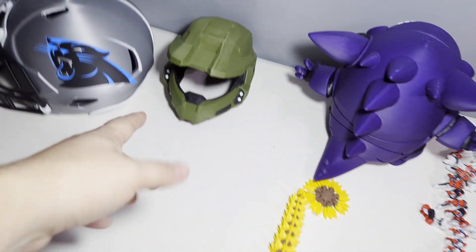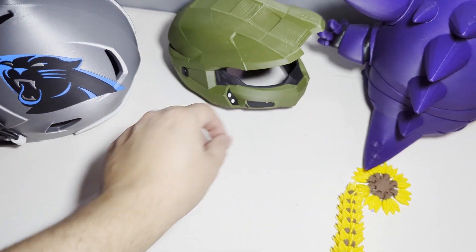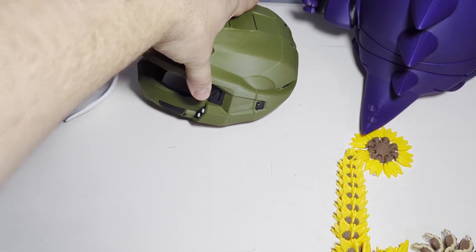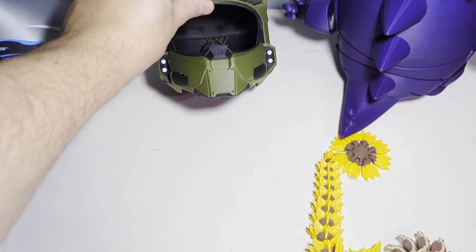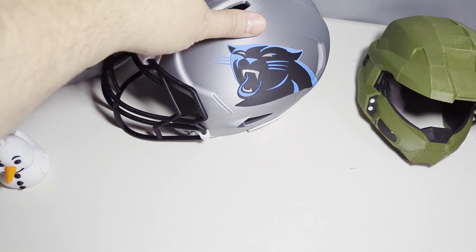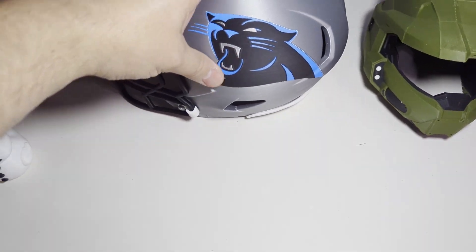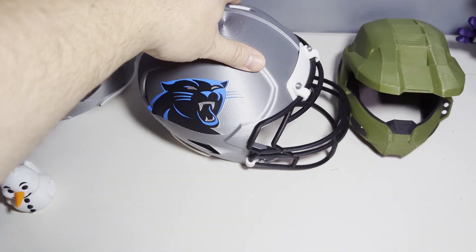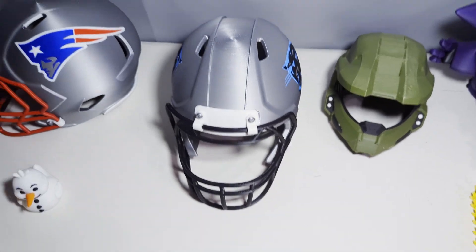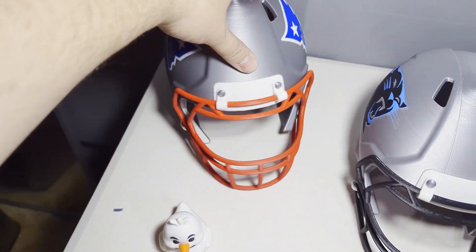I was also able to do a small Master Chief helmet using Petchy support — it came off nice and clean, everything looks good. Even something with a little bit more detail, like these helmets right here, I've done. All of which was printed on the Snapmaker.